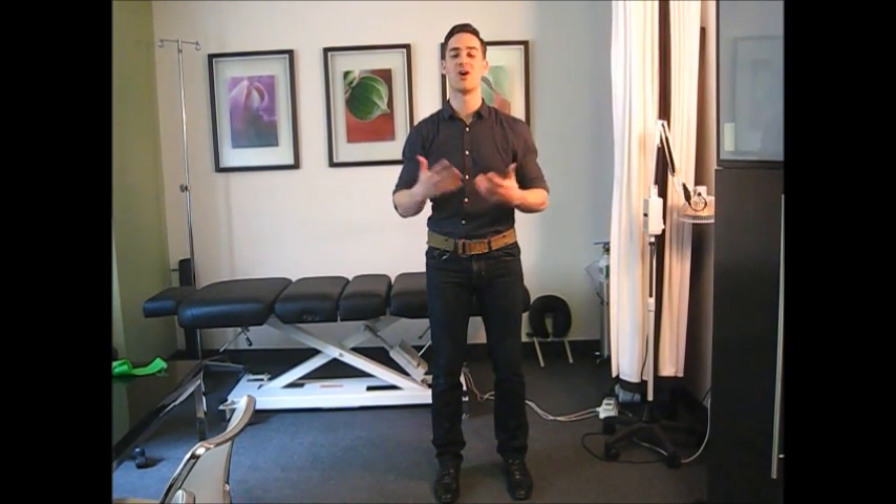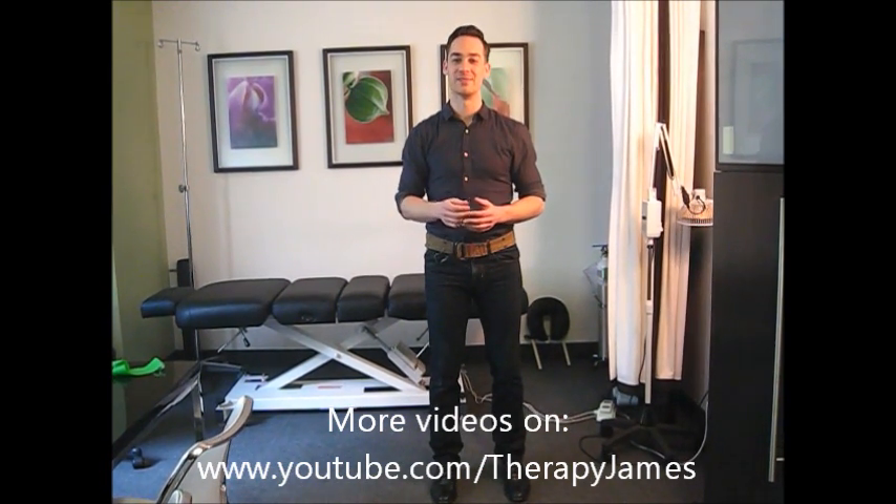With a combination of these things, done with consistency, you can deal effectively with your patellofemoral pain syndrome. If you have any questions, don't hesitate to contact me — every case is unique and I'm happy to talk about it. If you're in Toronto, come in and see me. It's James Braithwaite of Braithwaite Physiotherapy, helping you to perform better.